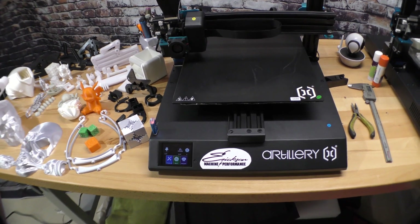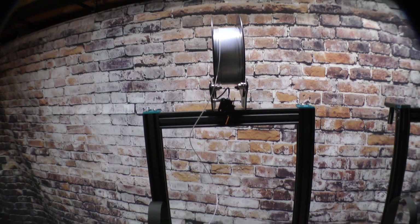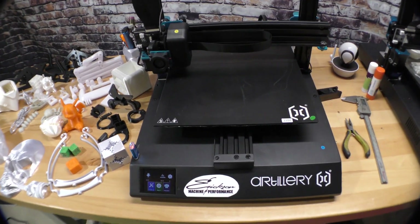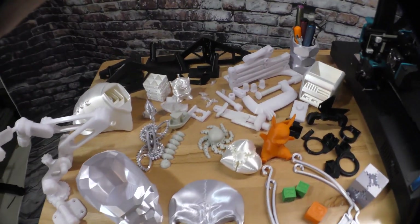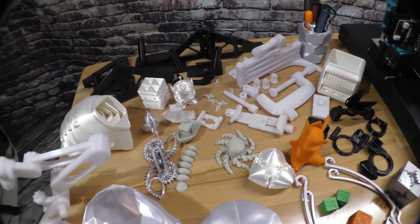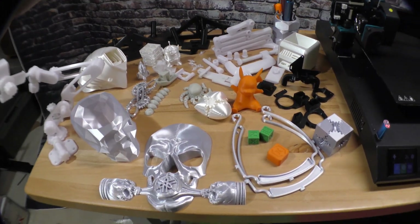Let me start off by saying I am new to 3D printing. I've been doing it for a couple months now. I am a CNC machinist — I've been a machinist for over 20 years — so when it comes to G-code and stuff like that I'm pretty good with it, and these are my opinions on this machine.